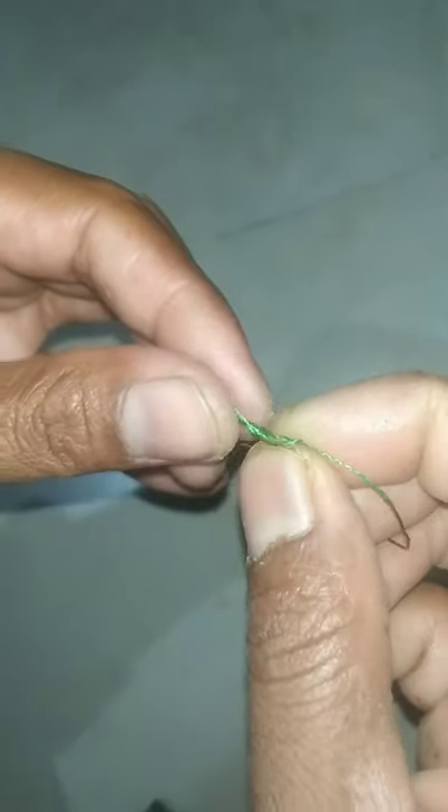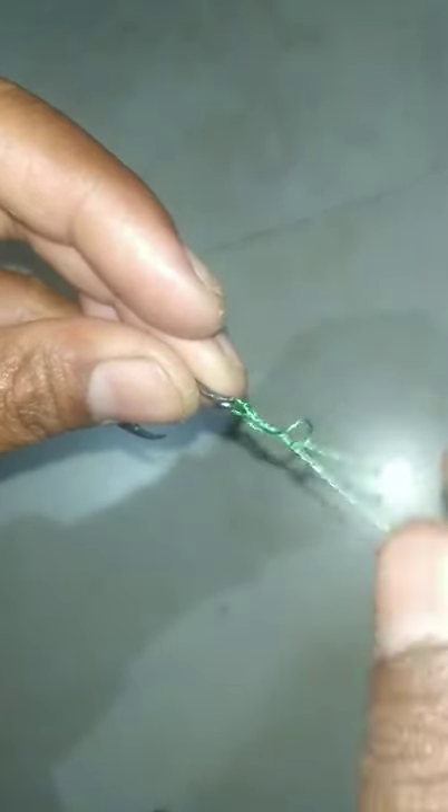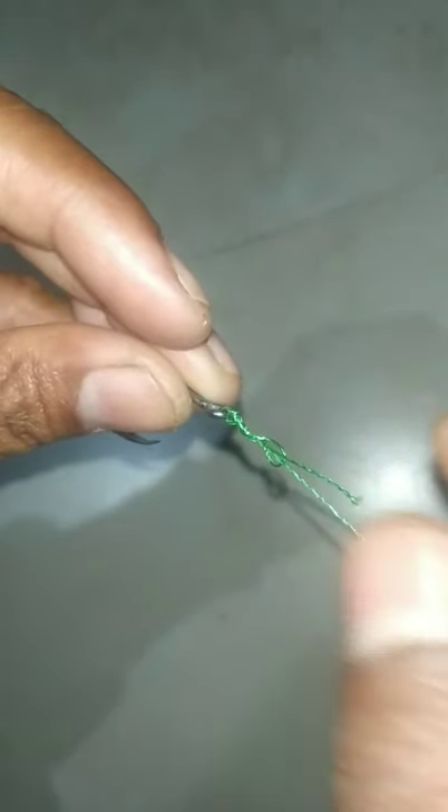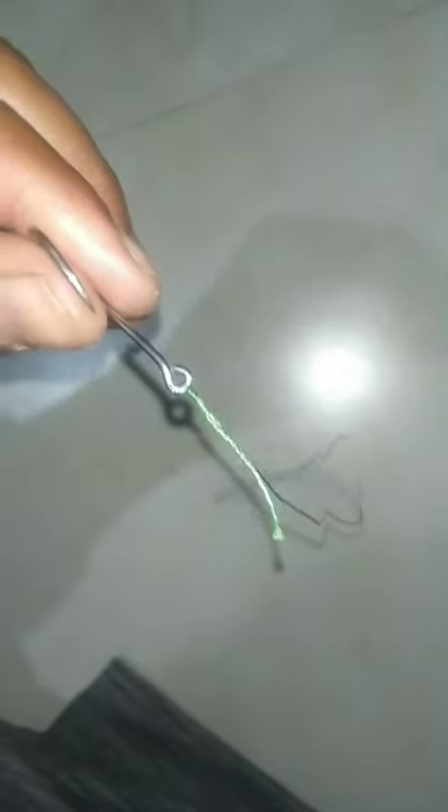Pass it through the hole a second time. Now it's completed. You can cut the extra line like this.